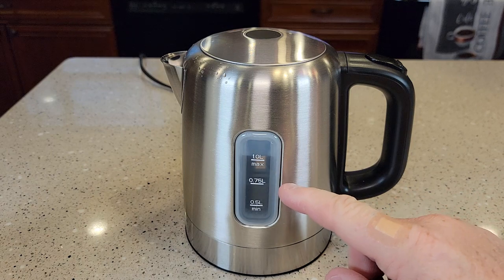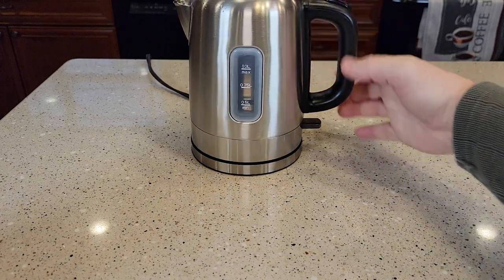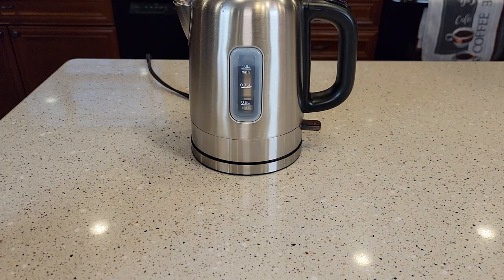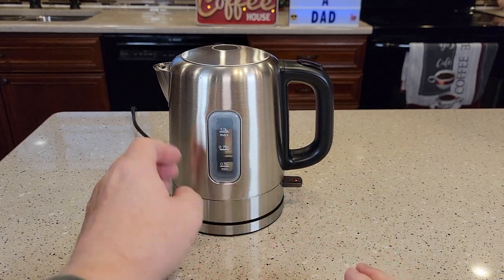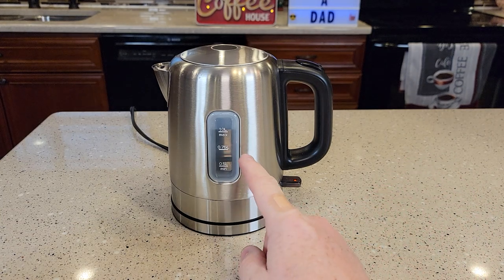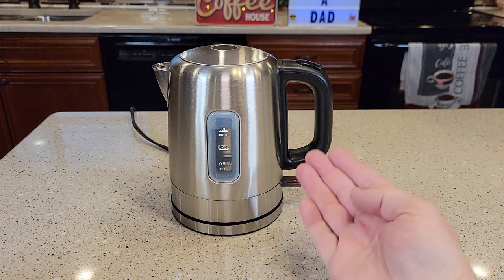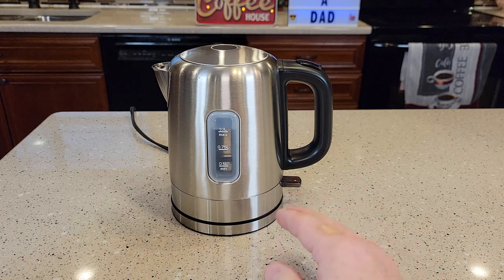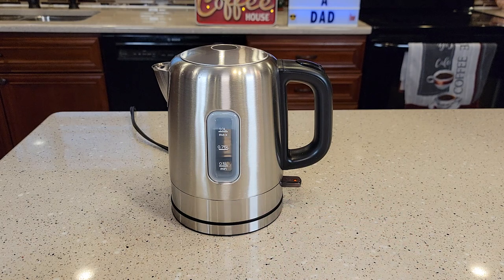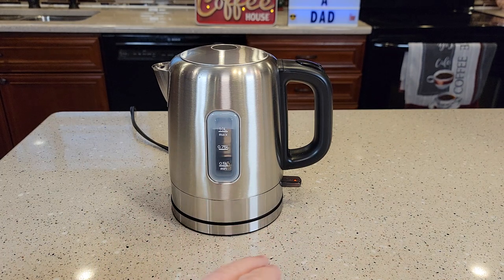I've cleaned it out and got all the vinegar and water out. Now it's just got fresh water in there. We're going to do a final cleaning — heat this water up and then throw that water out. Be careful with kettles: when they heat the water up, the outside gets pretty hot. I like to do that process twice — heat, discard, refill, heat again, then discard. Then you should be good to go with all the vinegar taste gone. If you can still taste the vinegar, you may not have removed all the hard water deposits; repeat the vinegar process and do two or three more additional rinses.